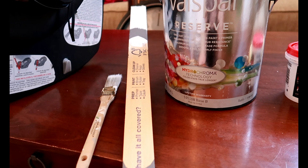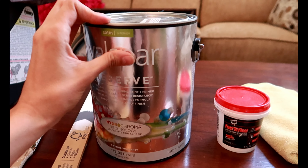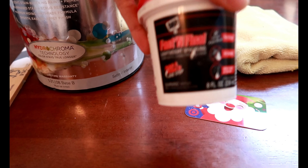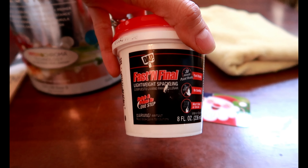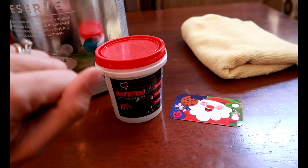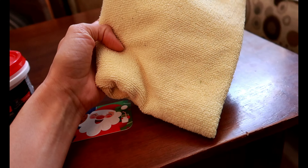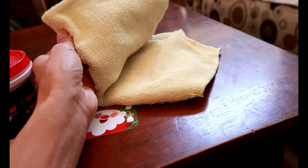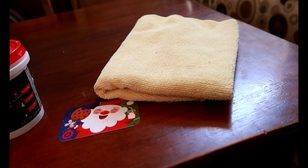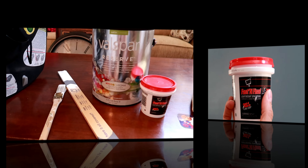You'll need a small paintbrush, a stir stick, the paint of your choice, and also this really handy stuff — Fast and Final by DAP. It's a wall spackle and it dries really fast; you can paint just five minutes after it's dried. I also use a little card and a small towel as a drop cloth in case product gets where it's not supposed to be.